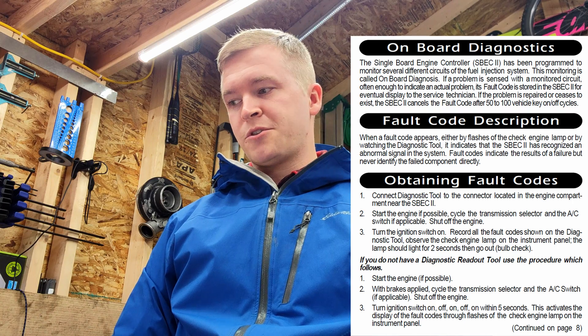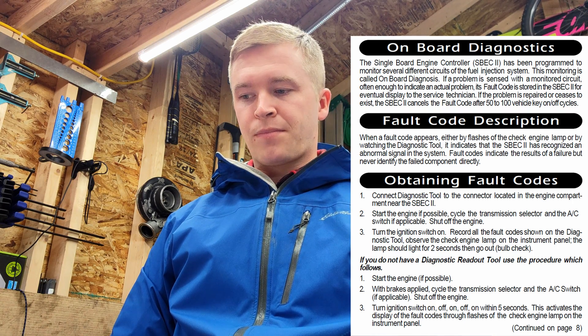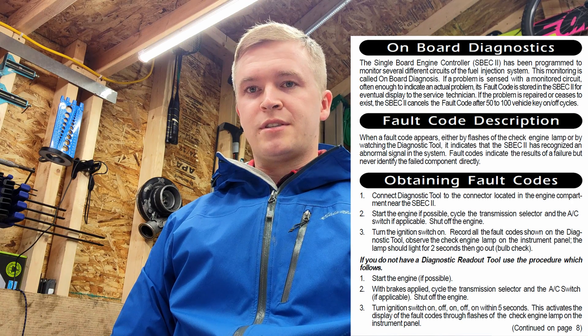Once those issues start to poke their heads out, it gives us some problems and you've got to be able to figure out what the issue is somehow. What some guys don't realize is there's actually onboard diagnostics on these trucks. You can figure out trouble codes and then refer to a table that'll give you different fault codes. There are two ways to see them.